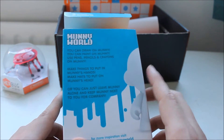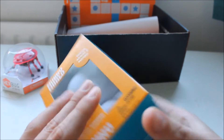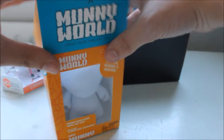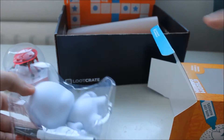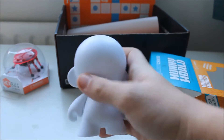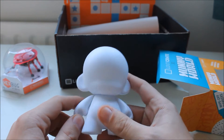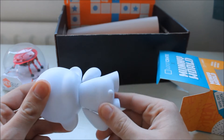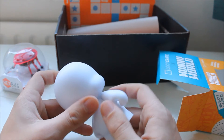It does say you can just leave Munny alone and keep Munny next to you for company — just leave them white and plain, sat by your bed whilst you sleep or whatever. Having a proper look at it — it's heavy, it's not cheap or anything. The arms move, the head moves all the way around, so you just have that whilst you sleep, facing the other way — give it some scary eyes.